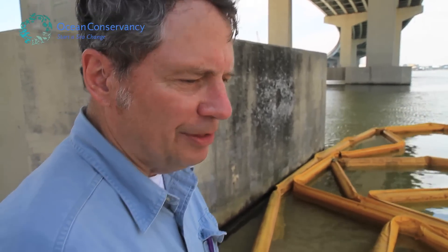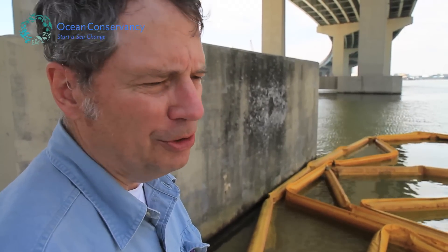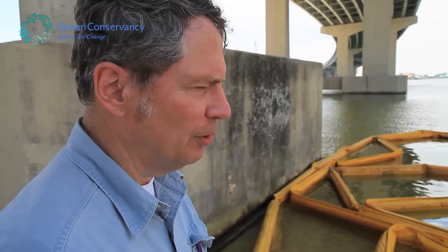The unfortunate thing is when oil gets to shore like this, your options for what you can do to keep it out of the estuaries are really pretty limited.